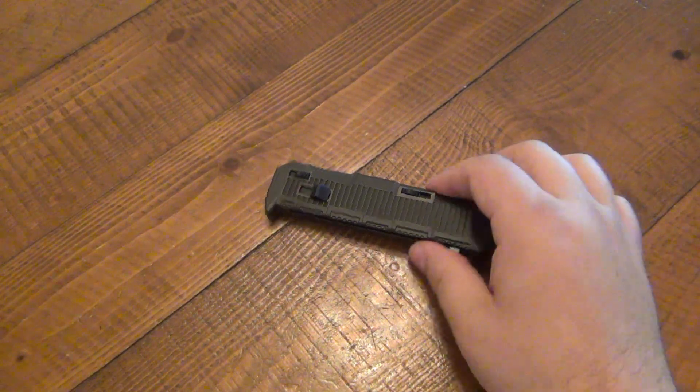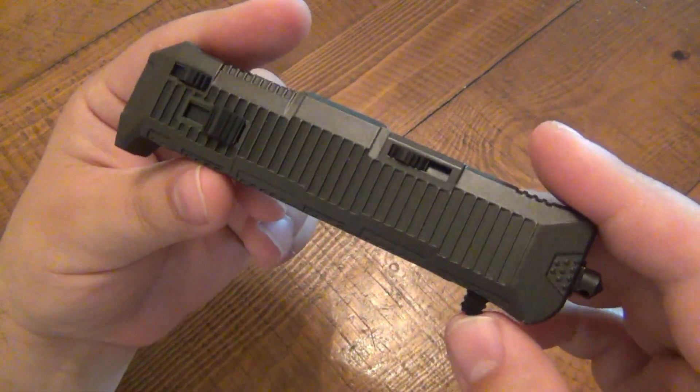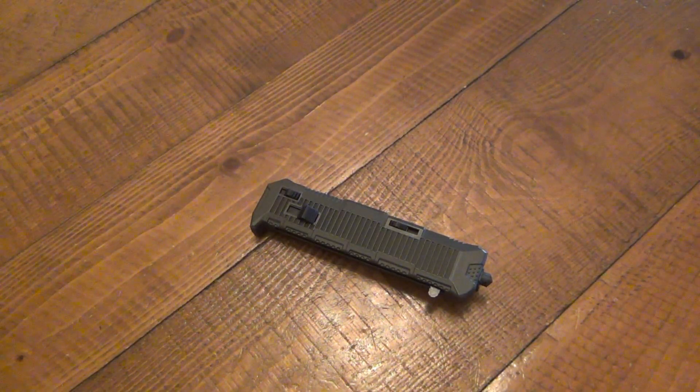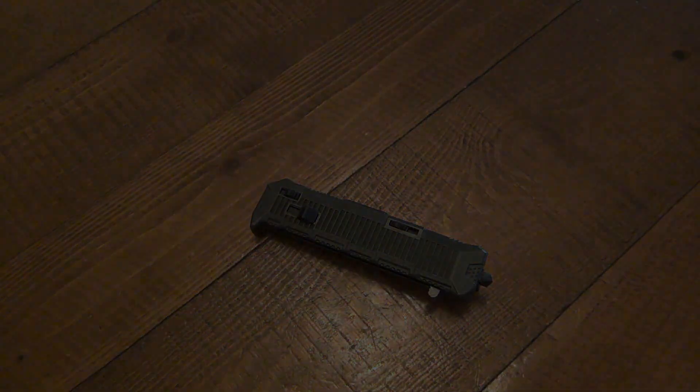Hopefully you guys enjoyed the review. If you have this knife or any of the other generations of the Viper from Schrade, please post your comments below and let everyone know what you think — good or bad, how long you've had it, any problems. Hopefully you guys have an awesome day and I will see you soon. Take care.